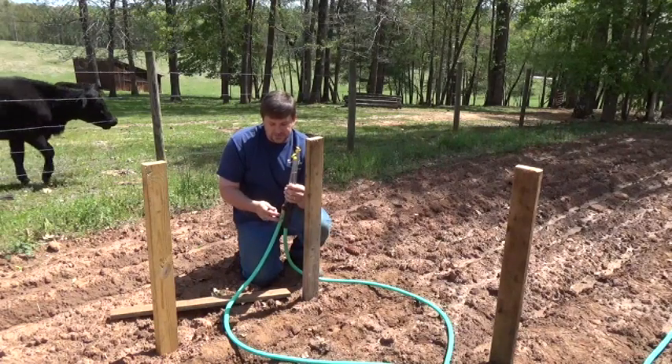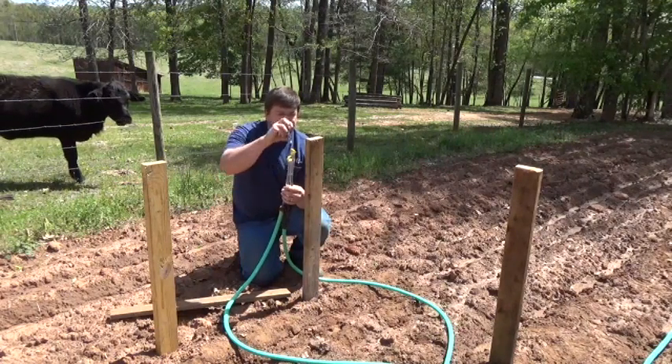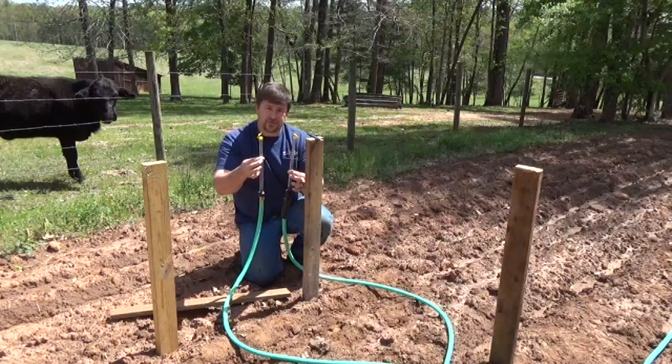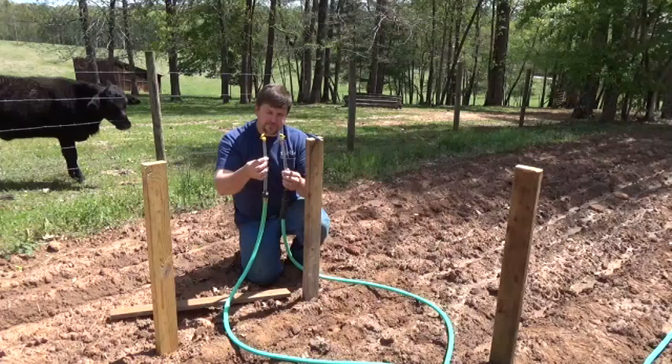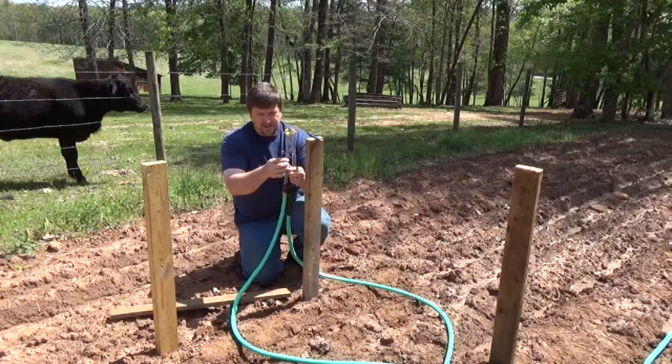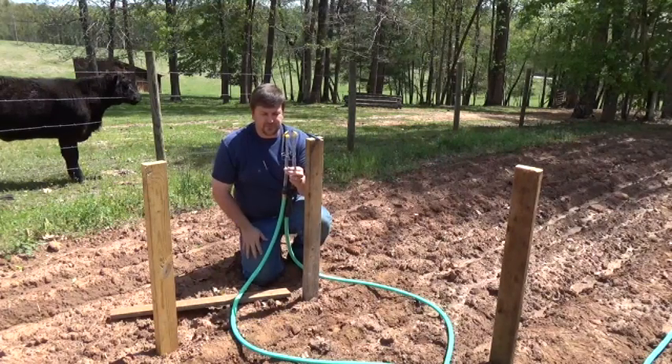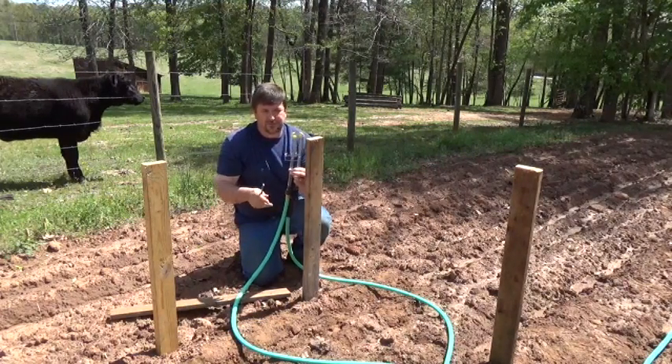Now you can do it just with a garden hose, but what makes it really easy is to use two of these. These are Myers water levels — I'll put a link in the description. You can see the water level here. Obviously water seeks a level, and so this is the easiest, simplest way to level something.